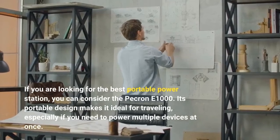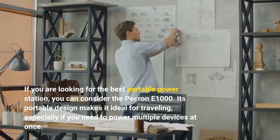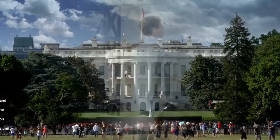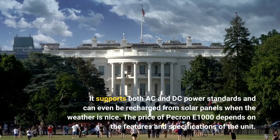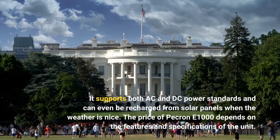If you are looking for the best portable power station, you can consider the PECRON E1000. Its portable design makes it ideal for traveling, especially if you need to power multiple devices at once. It supports both AC and DC power standards and can even be recharged from solar panels when the weather is nice. The price of PECRON E1000 depends on the features and specifications of the unit.